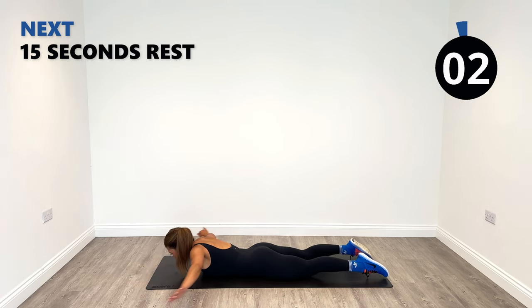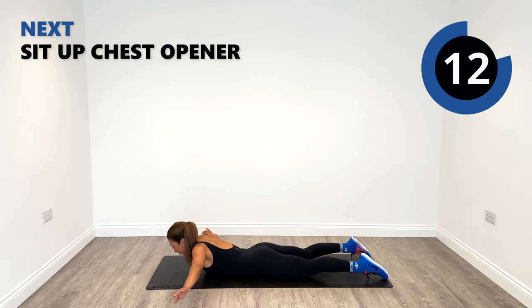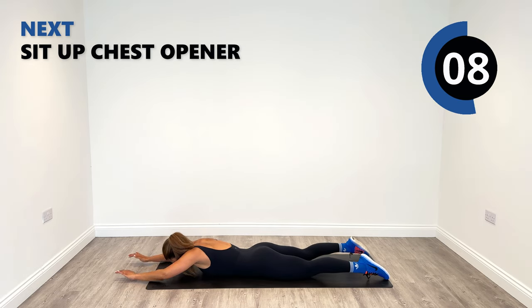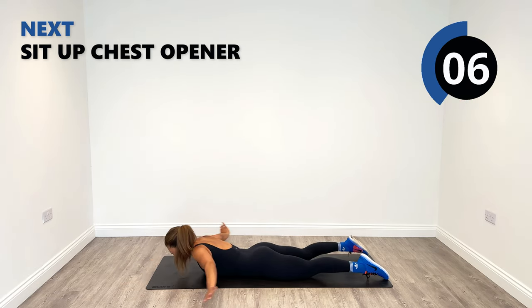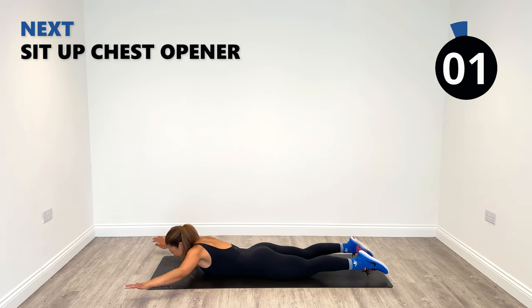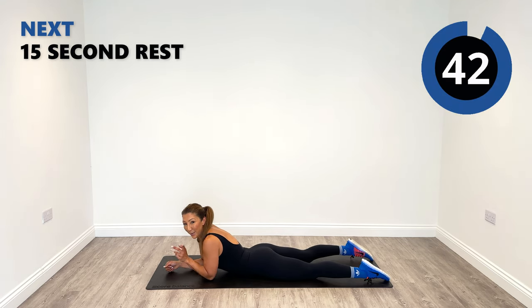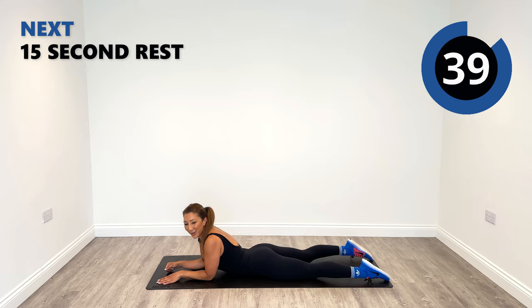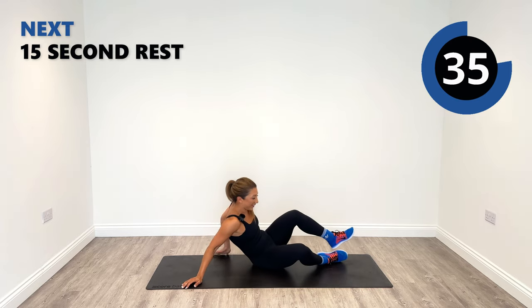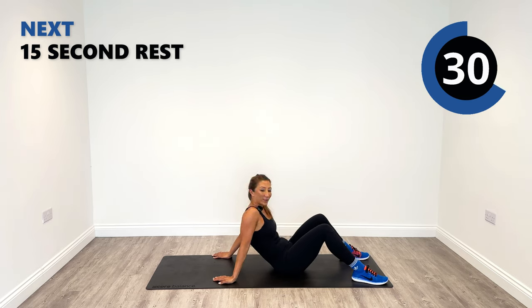Maybe you can even go back and touch your hands together — who can do that? Let me know. I can't quite do it, but I've seen people do it. I bet there's someone doing this video right now who actually can. Reveal yourselves in the comments — I'll give you a high five.